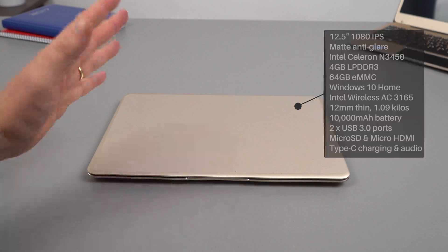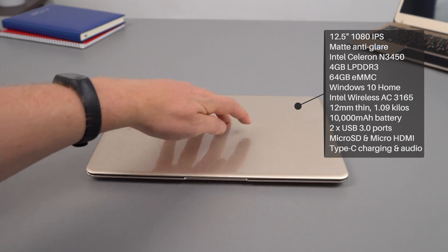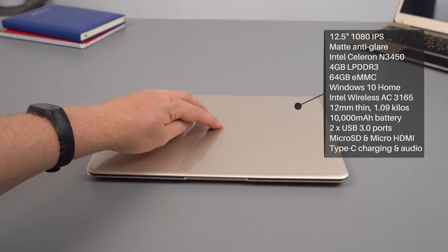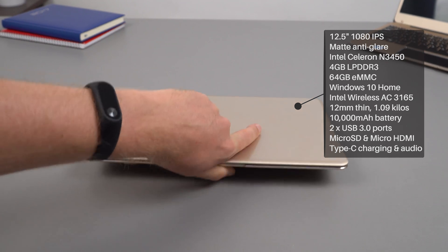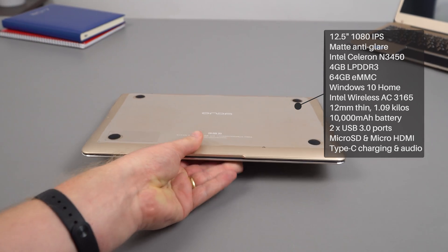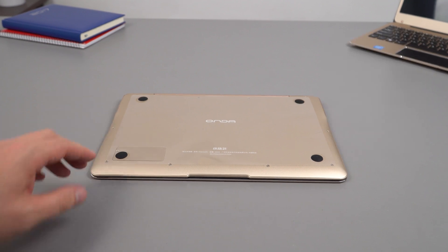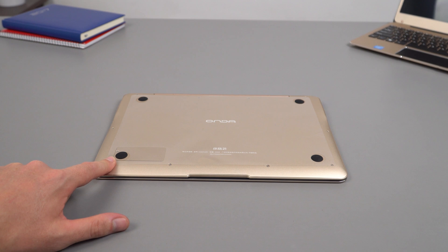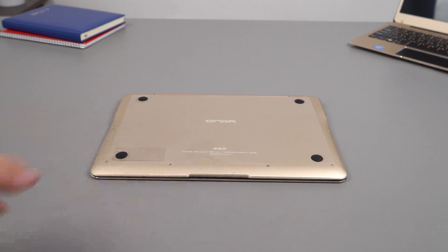It looks just like the other model, as expected since it really is the same design. Pressing down on the lid, there's hardly any flex — it's quite rigid and solid, all made out of metal. On the bottom you can see the Shoma 21 markings and four rubber feet. There's an access slot here, which is really good — undo one screw and you get access to the SSD slot without removing the whole rear back like on the T-book Air.